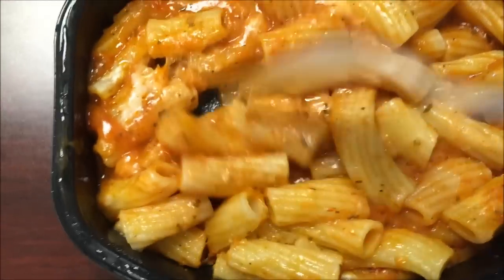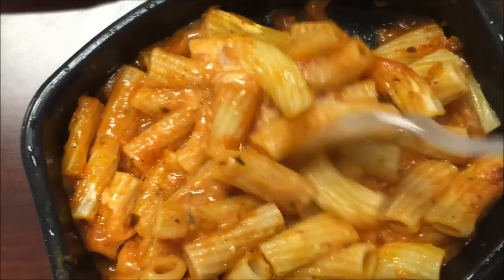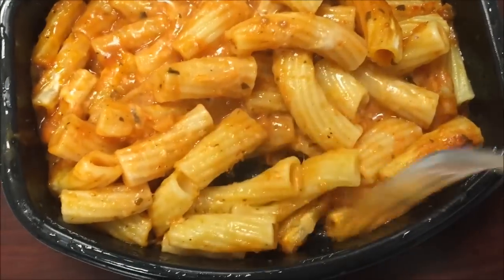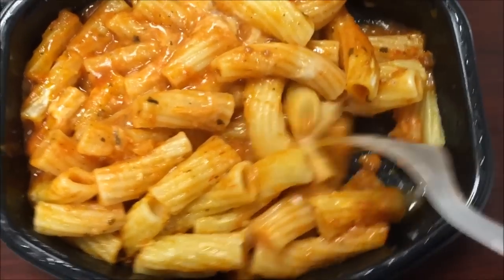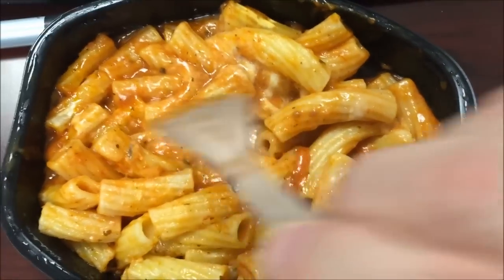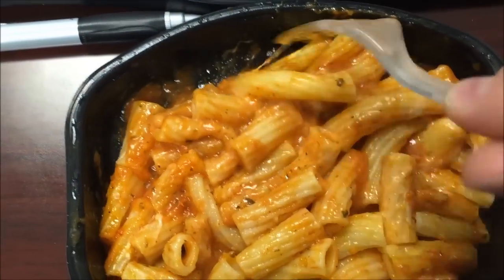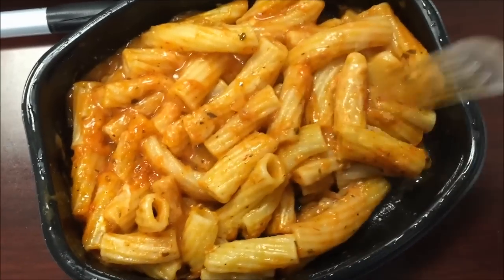Okay, here it is literally fresh out of the microwave. All I did was take the cover off. It's very cheesy, so I like that. Not a lot of sauce - maybe it's supposed to not have a lot of sauce, but there's not a ton of sauce. It is covered in sauce but there's not a lot of it. It's definitely cool off, so I'd really rather let it cool down a bit more - I'd like to keep my taste buds intact for a little while longer. I'll be back when it's ready.